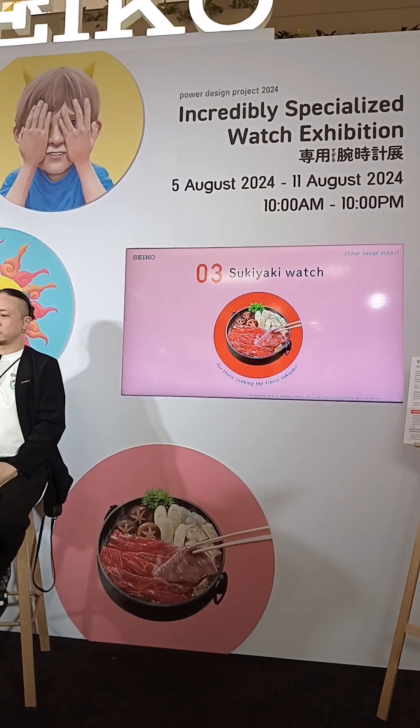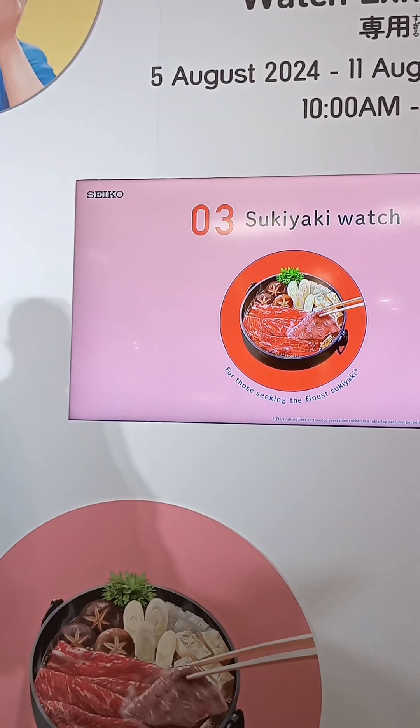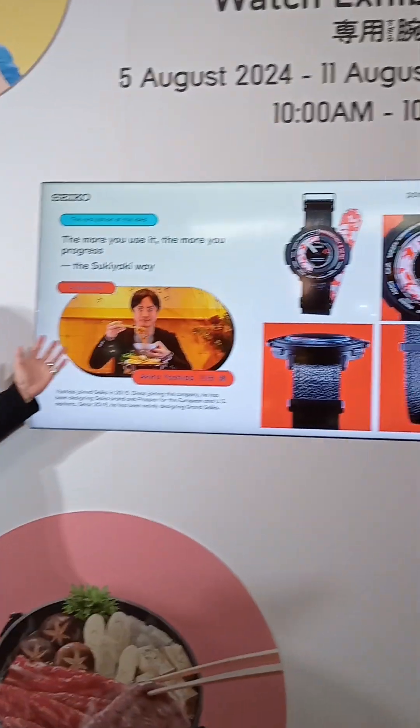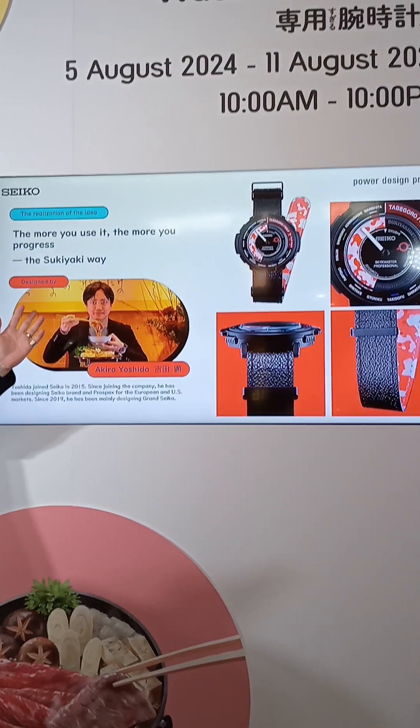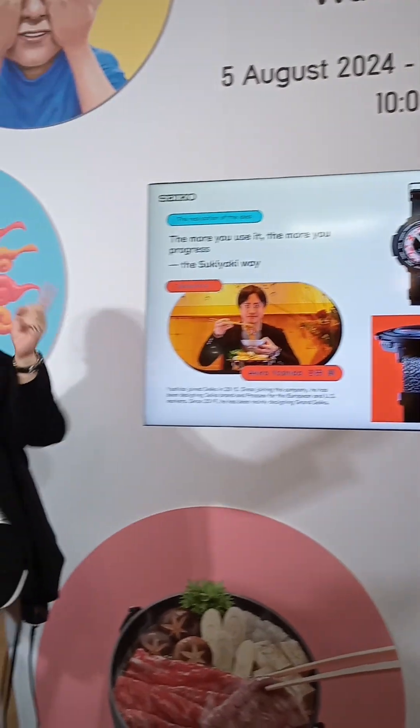The third watch is for sukiyaki, which is a fine Japanese dish in which meat and vegetables are stewed in a tabletop iron pot. Our designer, Yoshida, in charge of designing Grand Seiko, is neither a chef nor a culinary researcher, but harbors a deep love for sukiyaki.